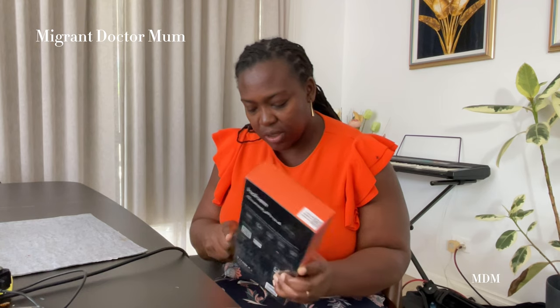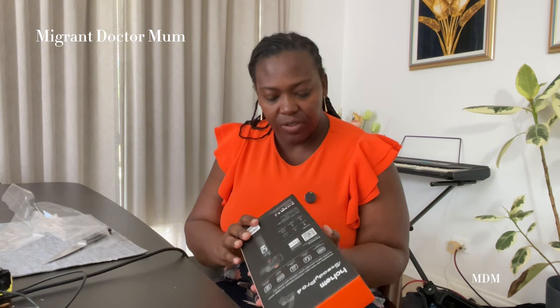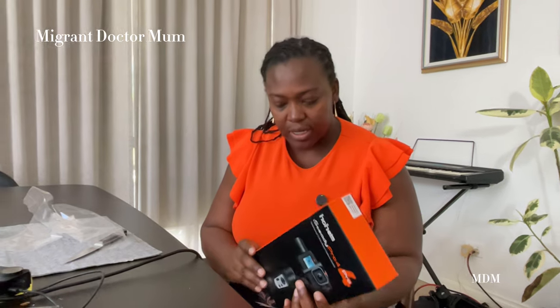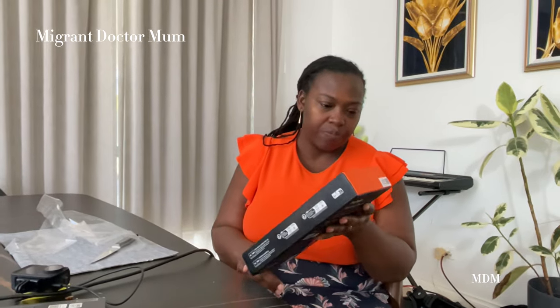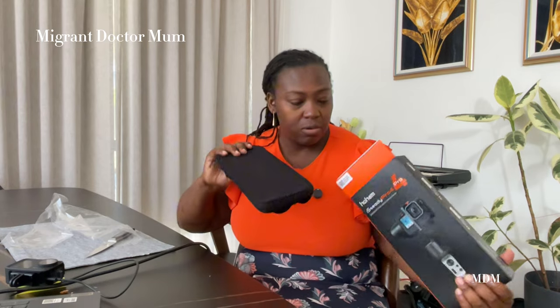Let's unbox this — bear with me, I'm not usually very good at knowing where the seams are. It's really well packed, quite compact. I'm so used to doing things the difficult way, but this one's straightforward.